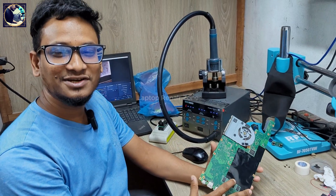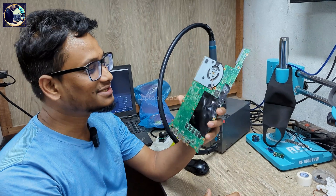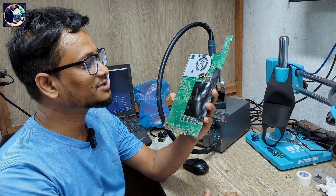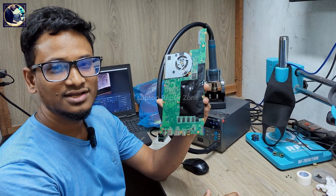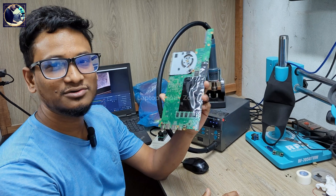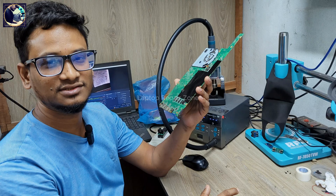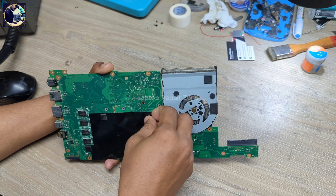Hey everybody, welcome back to another new video. I hope you all are doing really good. So today I'm going to fix this motherboard. This is an ASUS S410U motherboard and it has a short circuit in the main power rail, which is the 19-volt power rail. I'm trying to find out the short component on this motherboard and I will try to fix it.